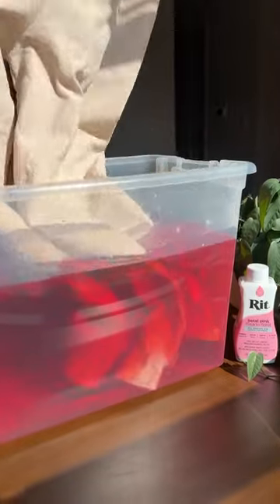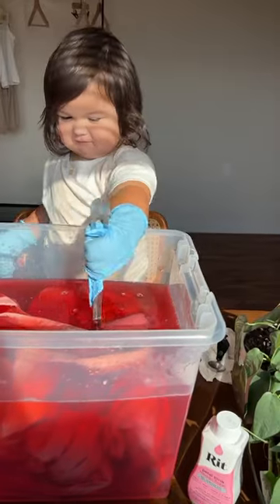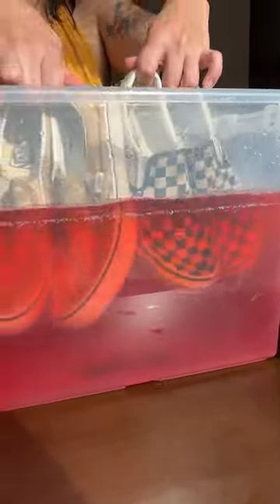I went to my local craft store to pick up some red dye and grabbed every pink I could find, and then I scrounged up some beige and white outfits for all three of us, and then we got to dying!